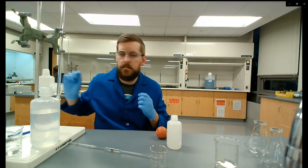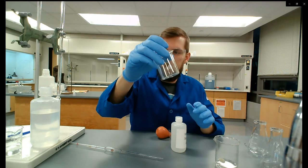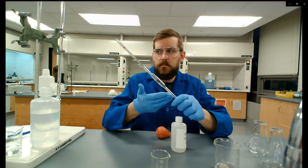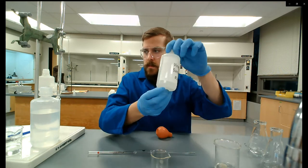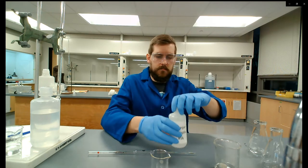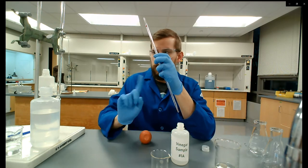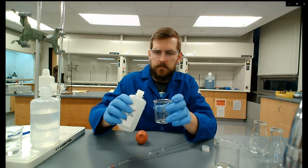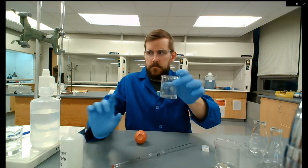We're going to do the second set of titrations. I have my vinegar sample, a clean dry beaker, and a beaker for waste. Grab your volumetric pipette and pour out some vinegar sample. I'm about to make a rookie mistake — don't ever pipette out of your vinegar sample directly. If your pipette is contaminated with anything, you introduce that to your entire sample, which is bad.